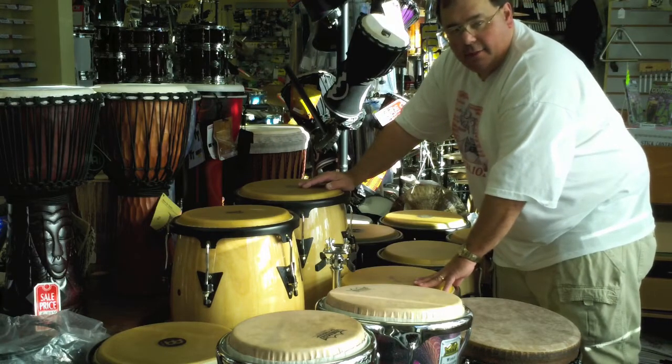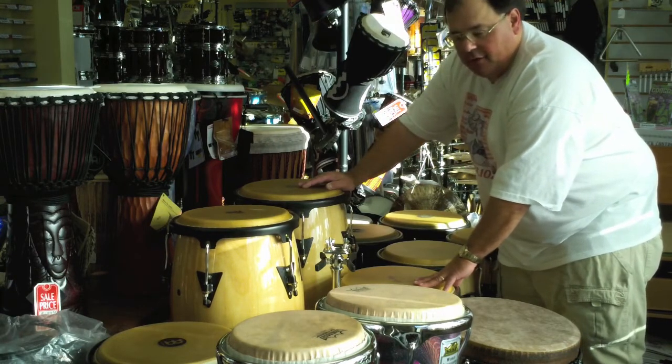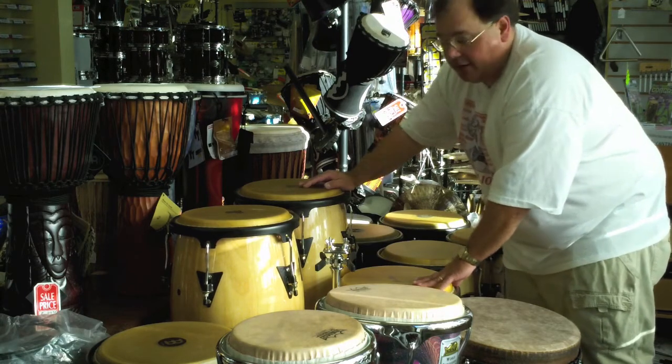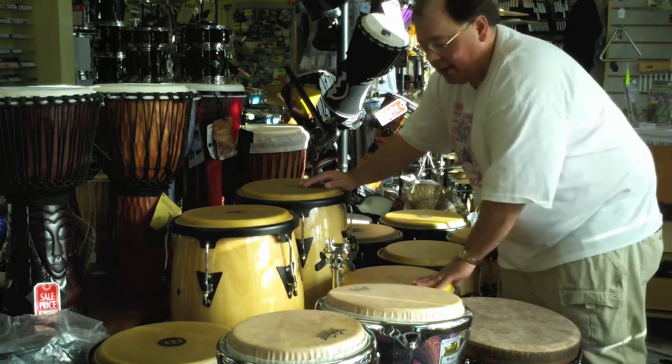Hi, this is Ed in Seattle at the Drum Exchange, just giving you a quick tour of some of the congas that we have in stock these days. We're actually a little down on our conga collection — we need to stock back up.